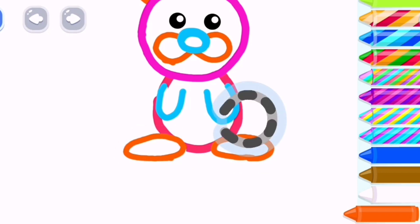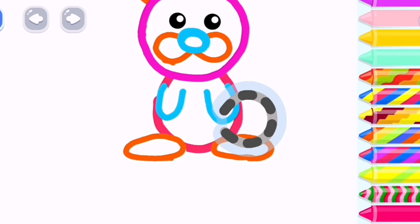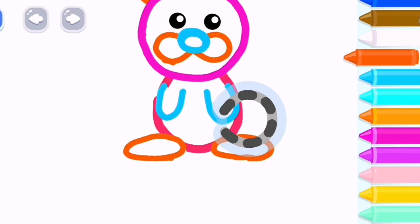Awesome! Now draw the rabbit's fluffy tail. Magenta.